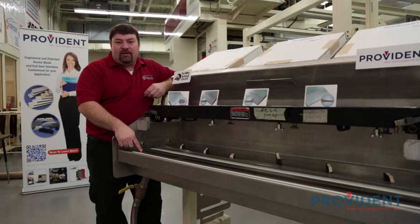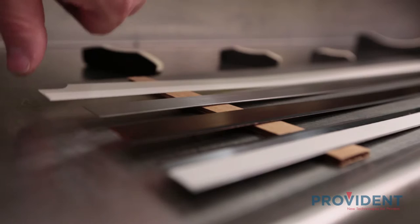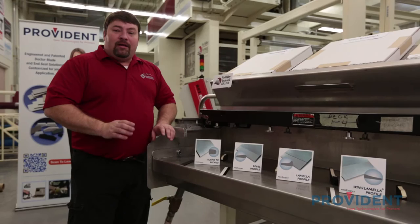The second is a long-life micro alloy composition. It features a unique chemical composition that gives it high abrasion resistance and much longer life. Our third blade choice is stainless steel, which features high oxidation and corrosion resistance and is primarily used for water-based inks and coatings. Our last blade is a polyester or mylar blade, typically used on the containment side, featuring great flexibility and sealing properties against the anilox roll.